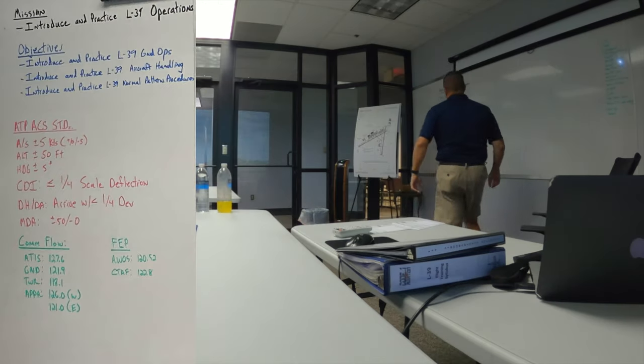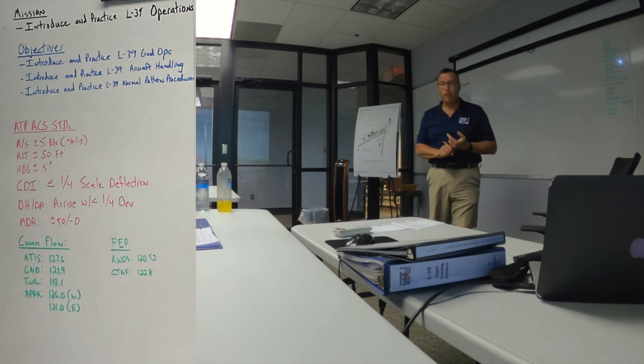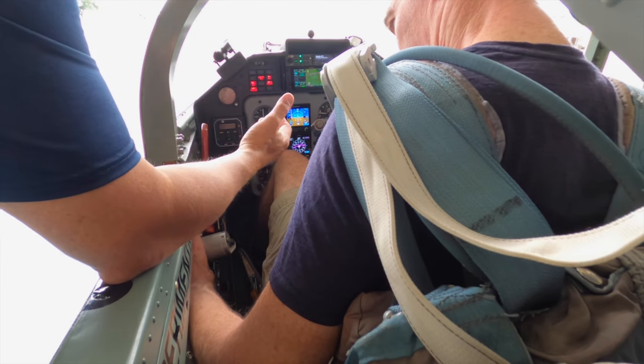Our mission is to introduce and practice L-39 flight operations. On this first sortie, we're going to take off, go out to the area — ground ops will be longer than normal. Have you taxied it at all? Yes, I have. We spent a few hours briefing for the first flight and Steve went over every switch and every gauge in the cockpit. Mine has a Velcro thing that holds the stick — that's a Code One mod just to keep it out of Buck's gut. He's talking about my next instructor, Buck Windham, who you'll meet in the next video. Watch till the end of this video and you'll see the joke backfires.